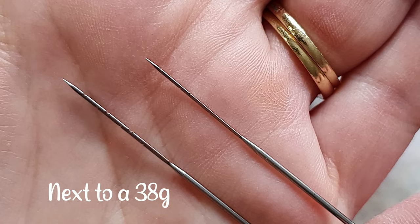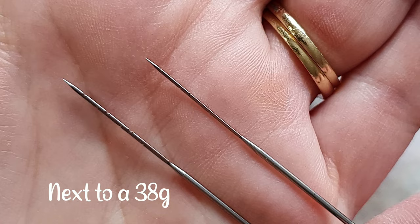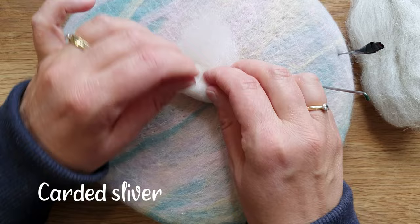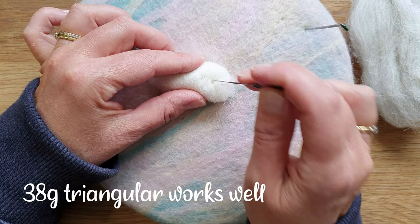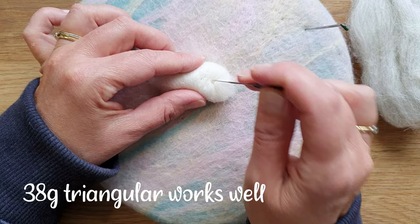First up we're going to do a 32 triangular, and yes it's a bit odd to say it's specialist. I'm showing you how big it is next to a 38. You can see the three notches on each edge because it's such a large needle. With this carded sliver, the 32 does not go into it very well — going back to my 38 triangular, it works really well bringing it all together.